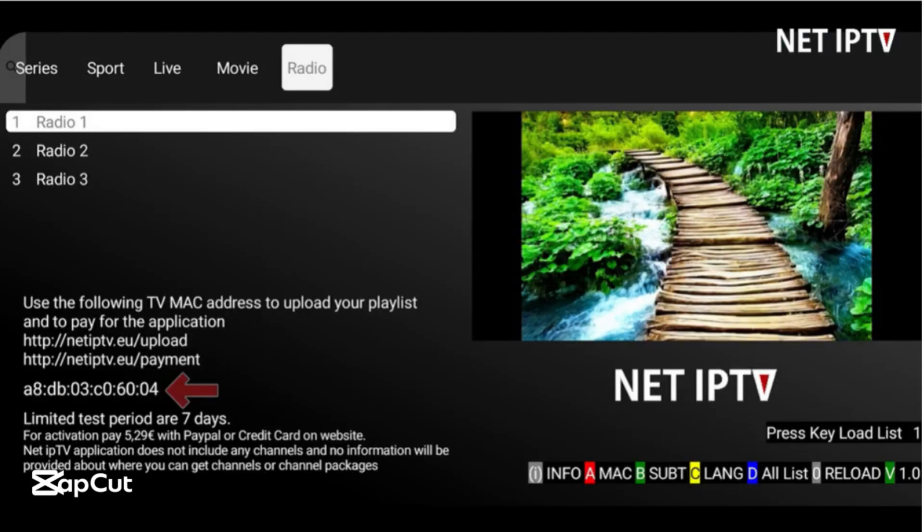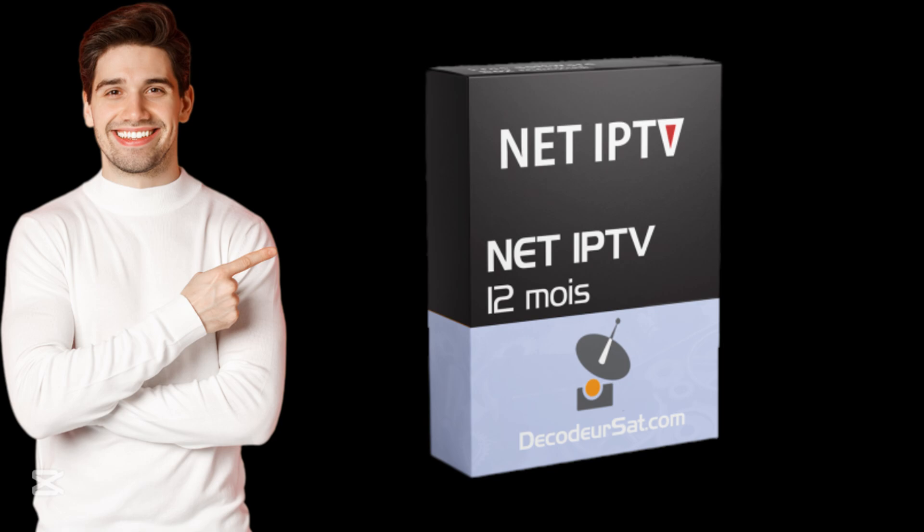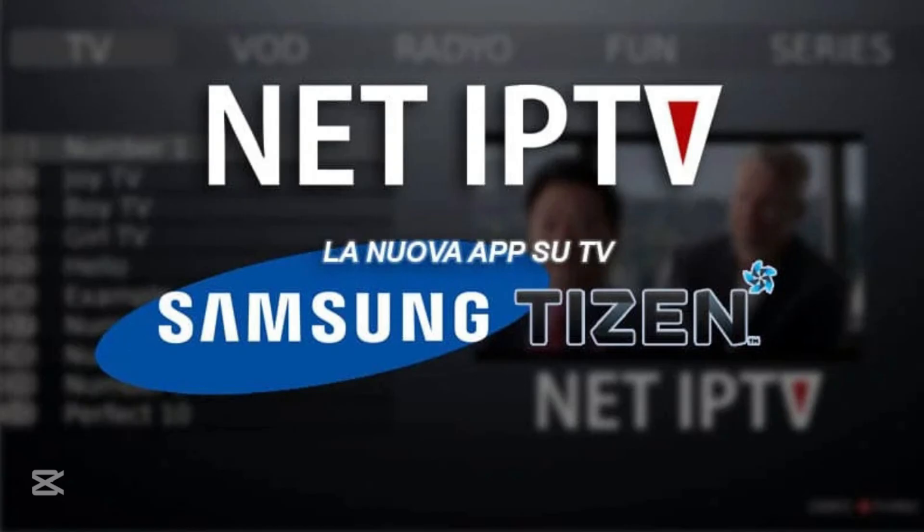Hi guys, I will show you in this video how to install and use Net IPTV on a Samsung Smart TV.